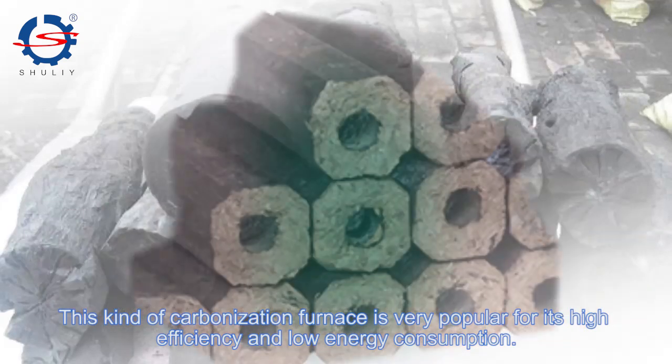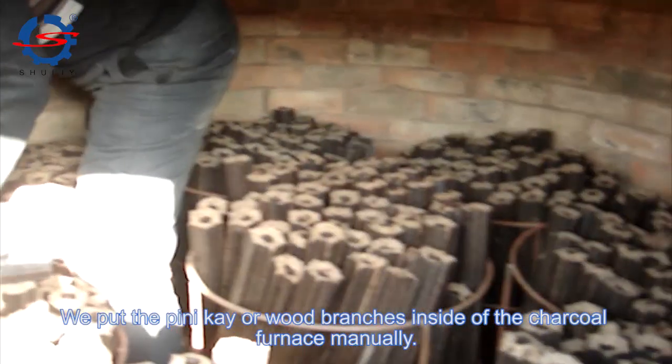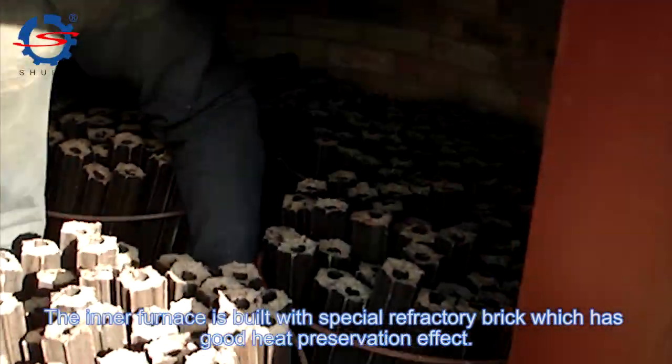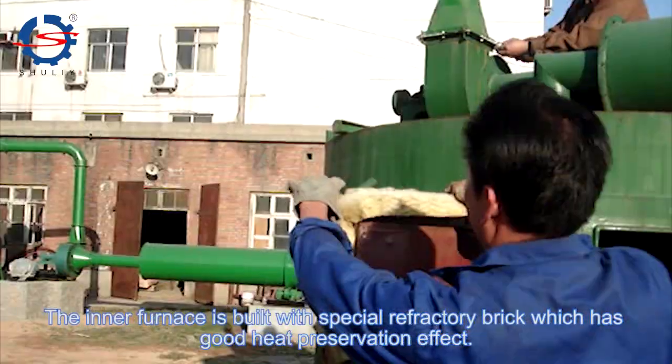This kind of carbonization furnace is very popular for its high efficiency and low energy consumption. We put the pinecone or wood branches inside of the charcoal furnace manually. The inner furnace is built with special refractory brick which has good heat preservation effect.